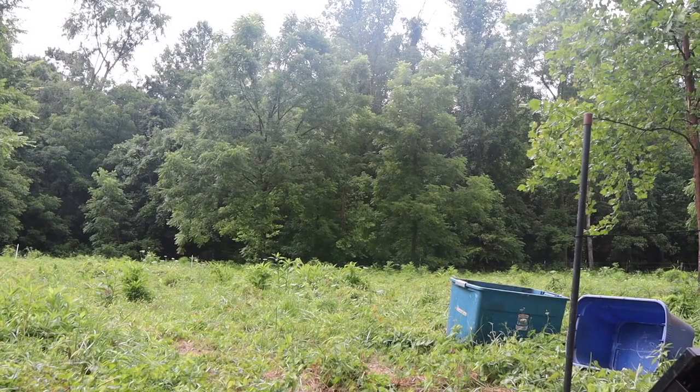I just got our laying birds fed. They have a different protein ratio for their feed. Let's go get our meat chickens fed. I am on a time crunch for sure — I need to move them. They've been here for about six days and it's starting to smell.